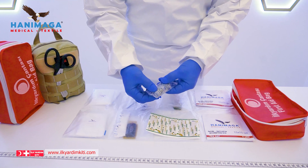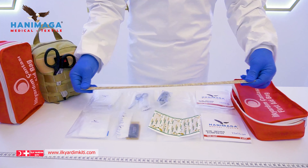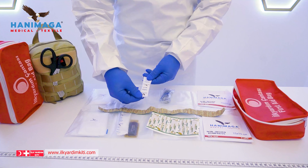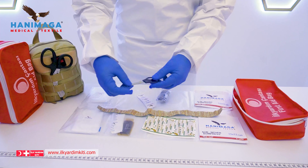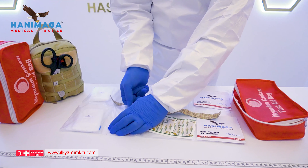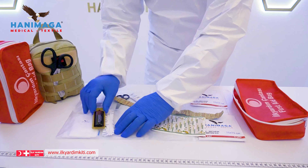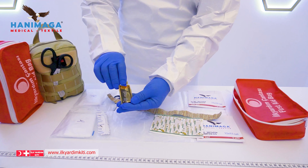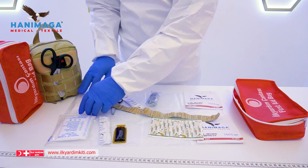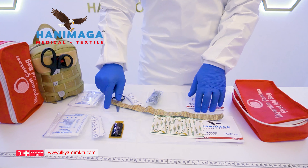An elastic bandage with metal clips. The Hanemar Medical first aid bag standard pack also includes an elastic textile tourniquet, small size hydrophil gauze, bandage shears, a big size hydrophil gauze, and two triangular bandages.